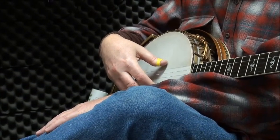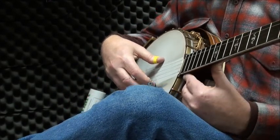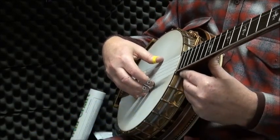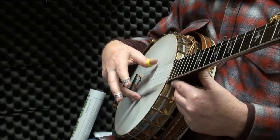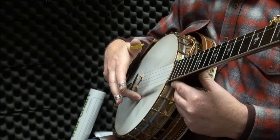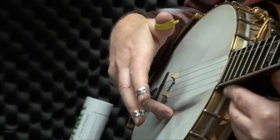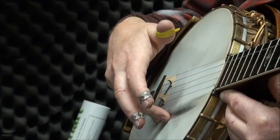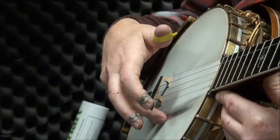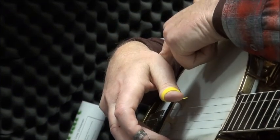If the student can do that, the next challenge is to be able to lift these two fingers off and the thumb off. If you do that, you should have two fingers — your ring finger and your pinky — sitting on the banjo head. You should also have an arch created at the wrist.